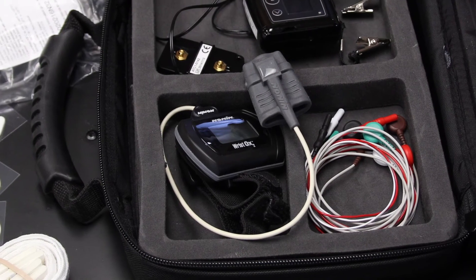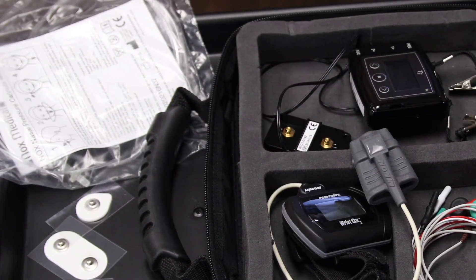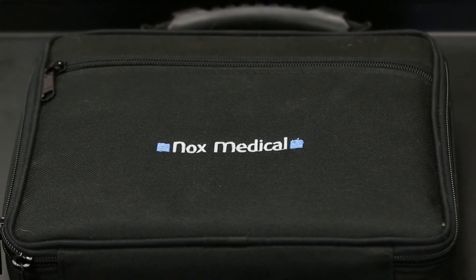When you have finished testing, return the monitor, pulse oximeter, and all other supplies to the case and return it to your doctor, who will review your results and discuss with you how to proceed if diagnosis or treatment is needed. Good luck!